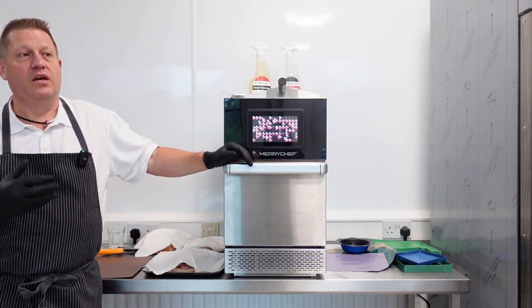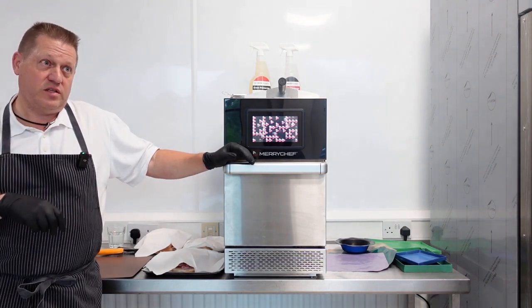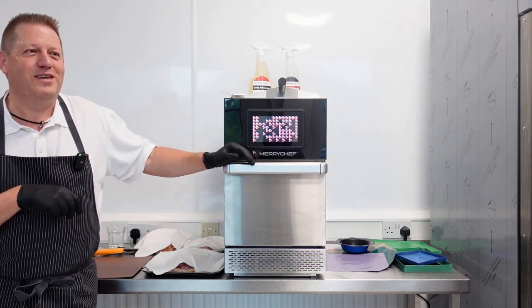You can now connect the oven to the internet where you would have a Kitchen Connect account, which is free for the first 12 months. Potentially then there would be a subscription fee afterwards. That gives you the ability to log on to your oven while you're sunning yourself on holiday or sat at home.